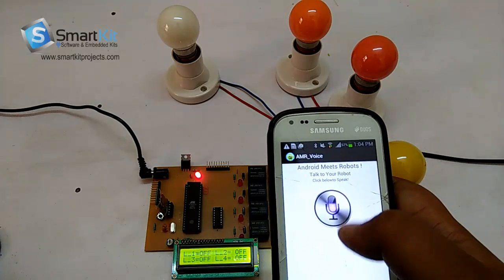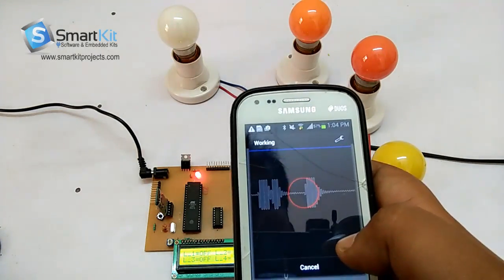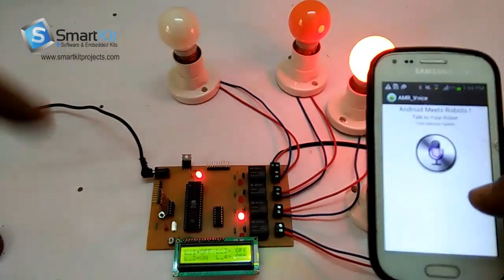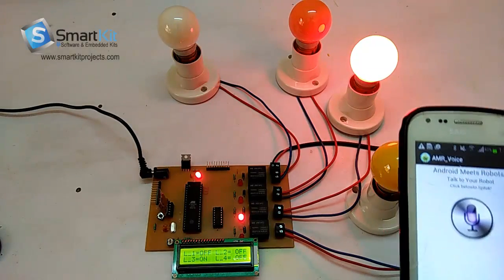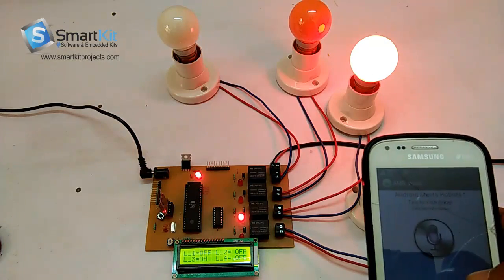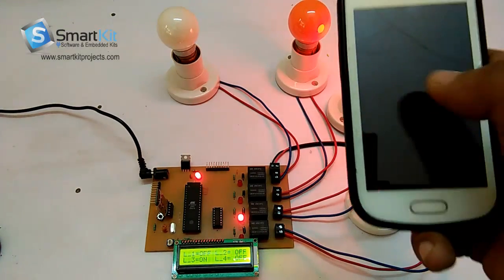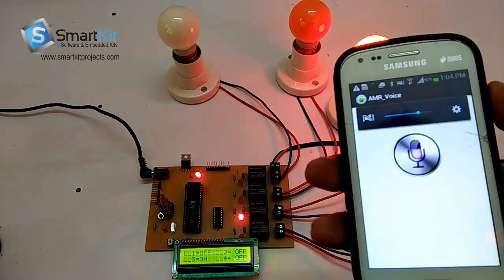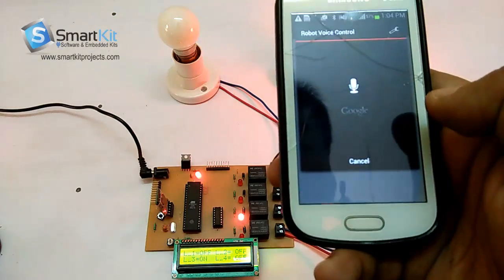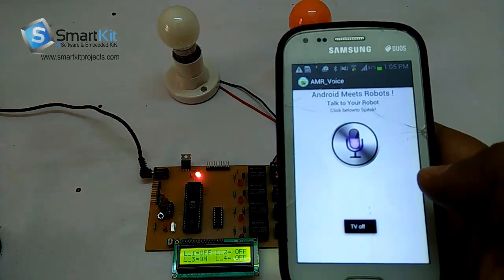Now I will say TV ON and switch on the TV. And I will switch off the TV — which is this device — and it is going to change this light. Again, I will switch off the TV by saying TV OFF. TV OFF! You see, we have successfully controlled the TV.